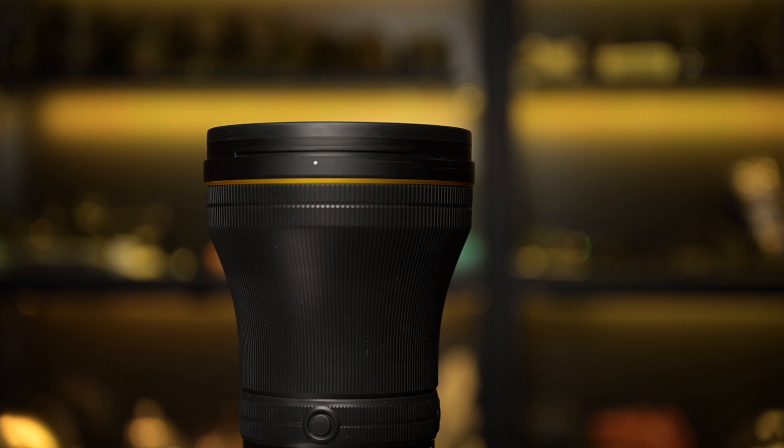One of the things I noticed right off the bat besides the size is the gold ring — the gold ring is back, at least for this lens. You know the S-line lenses represent the top of the line for the Z mount, and that gold ring is a welcomed addition. It's absolutely beautiful. I'd love to see it included in more lenses in the future because it just signifies quality. When you see that gold ring, you know you're in good hands with Nikon.